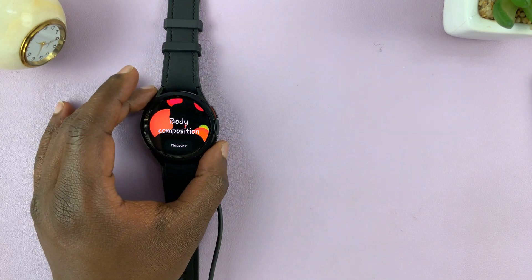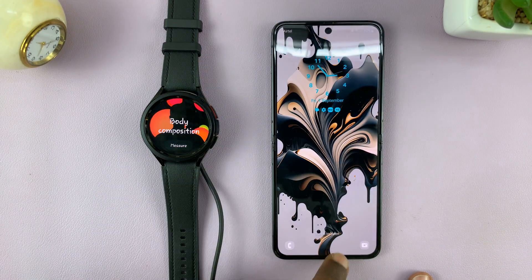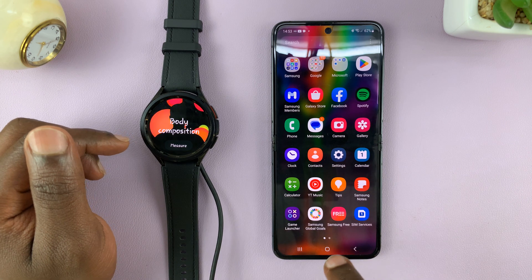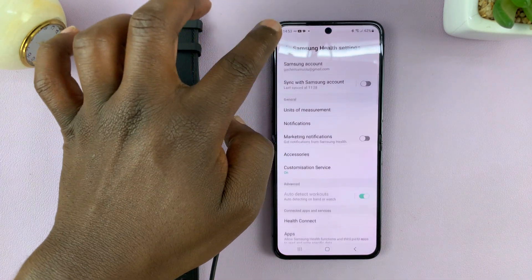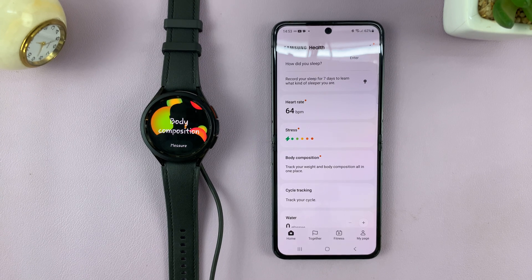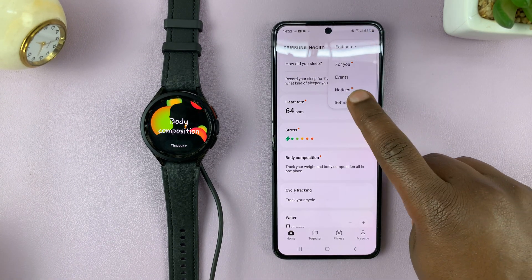For this one, we're going to push the watch to the side and go to our phone, which is connected to the watch. Go to the Samsung Health app — not the Galaxy Wearable, but the Samsung Health app. Tap on the three dots in the top right corner and go to Settings.